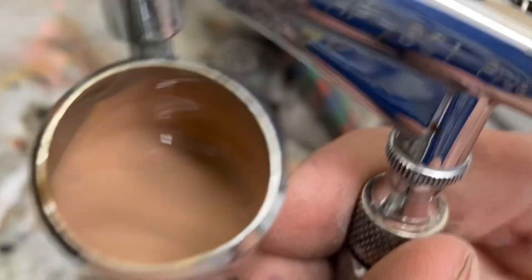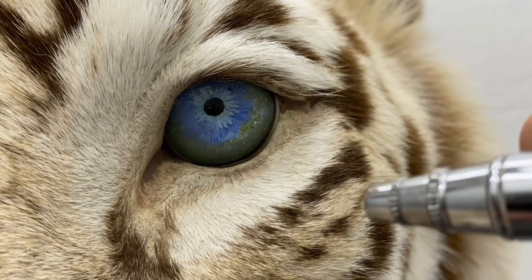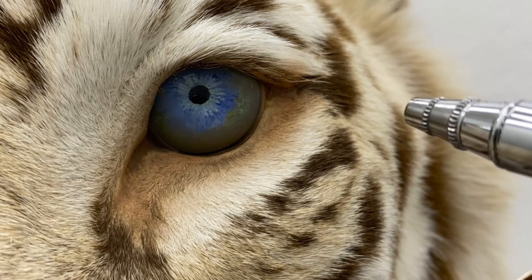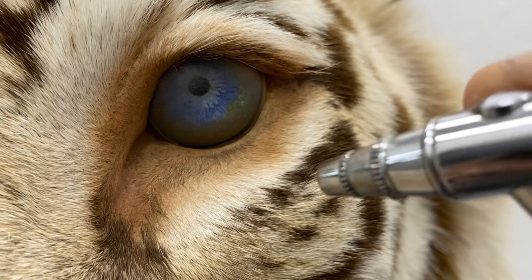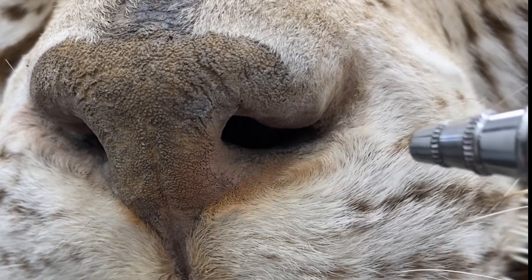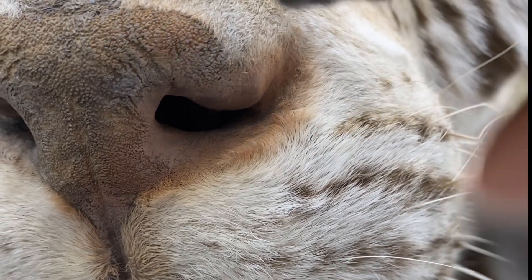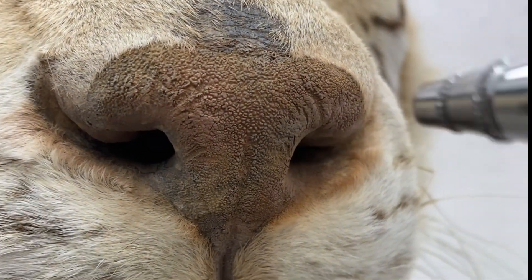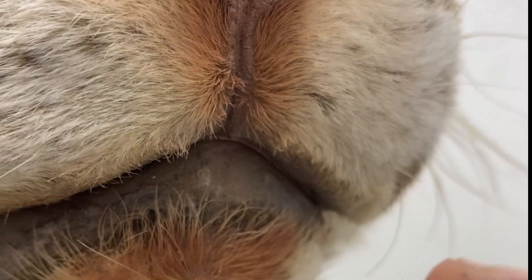Once it's all mixed together, you can see it's not too bright and it's not too dark. I like to start around the eyes and just get a nice coat going on. I make sure I don't make it too thick and too heavy. I move down to the nose and do the same thing — getting the inside, the outside, all the skin that's slightly visible underneath all of those white hairs.